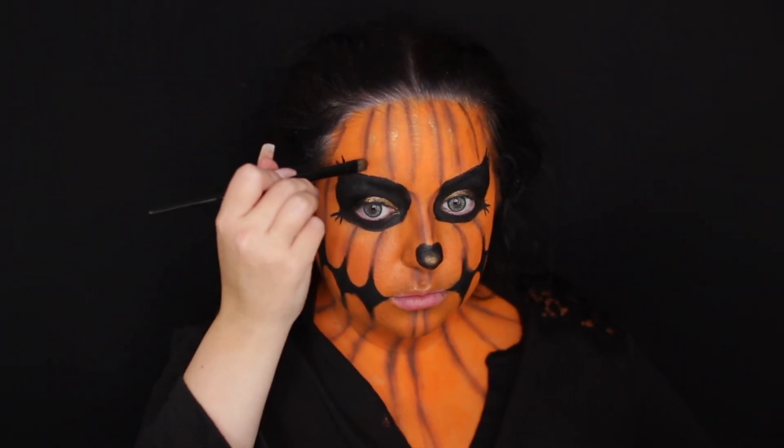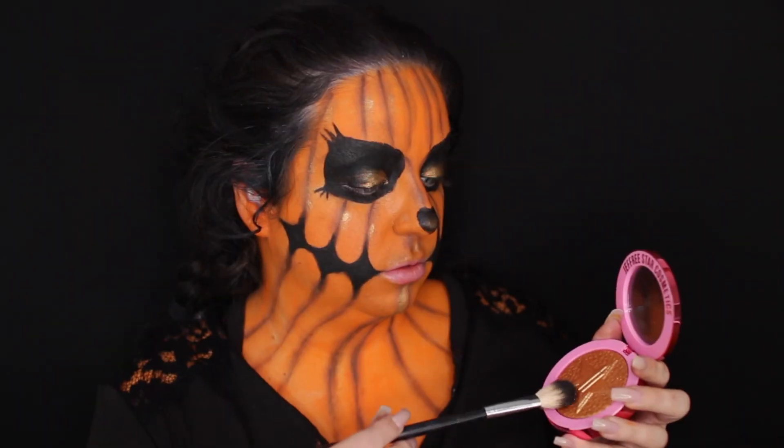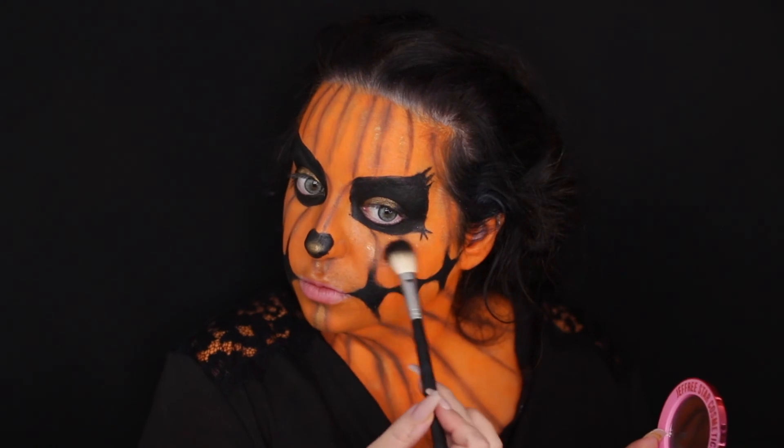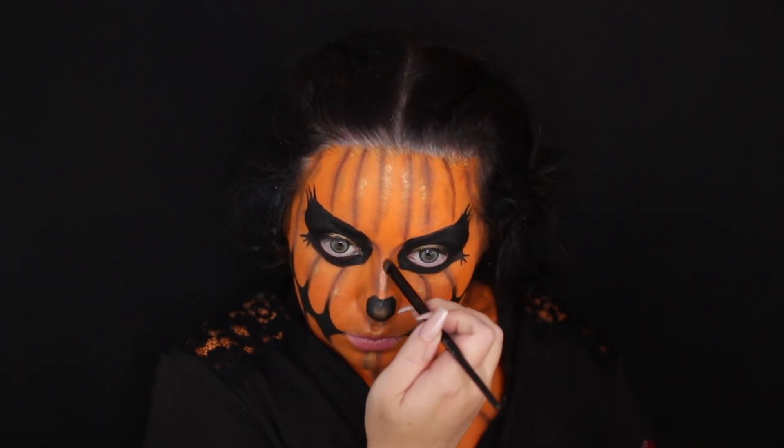I basically took the gold pigment on either side of the lines, and now I'm taking a gold highlighter from Jeffree Star. I'm just highlighting where you would normally highlight: inner corner, cheekbones, and my nose.